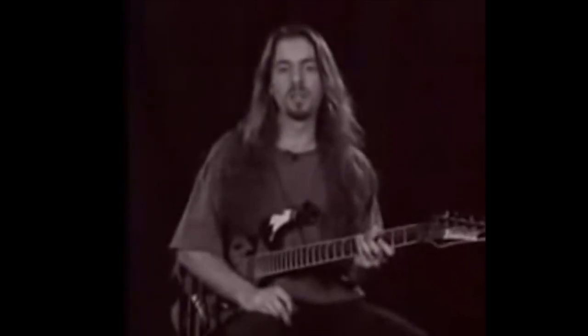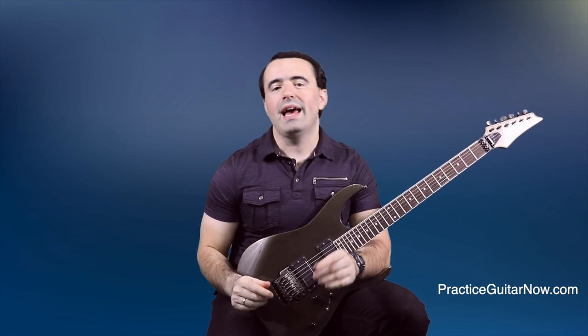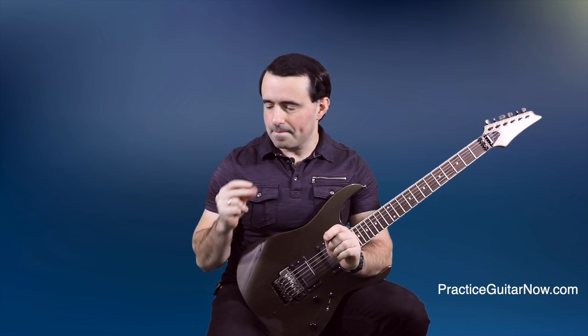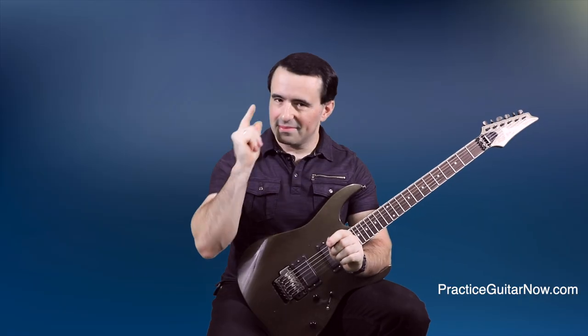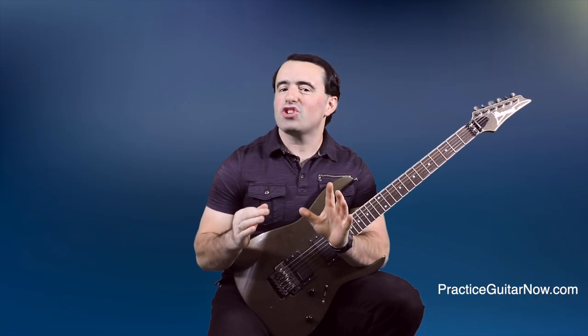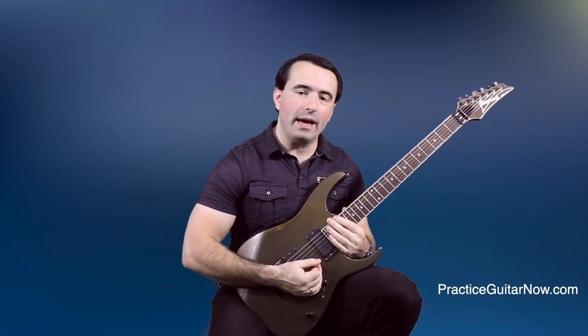This is usually a problem for most guitar players — some guys have this taken care of, and we'll have to shoot them all. And for Yngwie, everything's easy for him. Anyway, for me, the biggest challenge has always been playing scales straight up and down without any sequencing pattern applied.